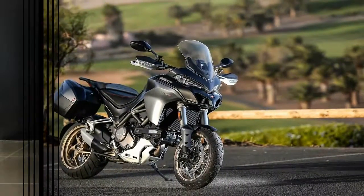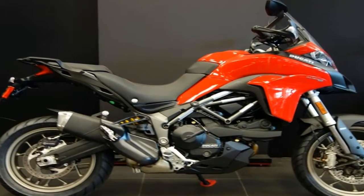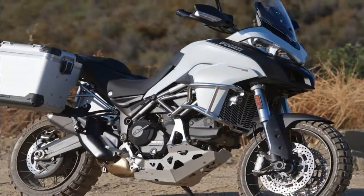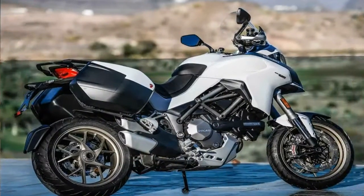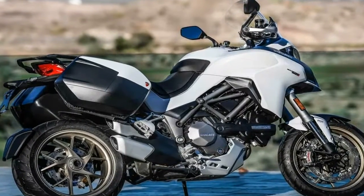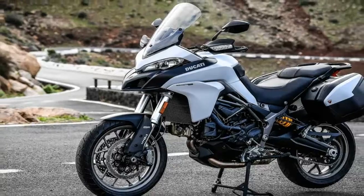Ducati spared little when it set up the brakes. Brembo M4.32 monoblock calipers bite the dual 320mm front discs with the power of 4 by 32mm opposed pistons driven by an axial pump. A twin-paw caliper pinches the 265mm rear disc.